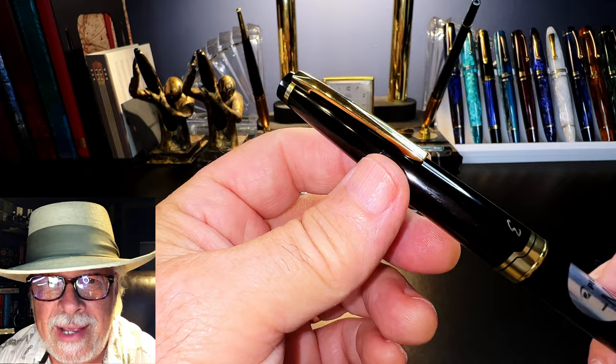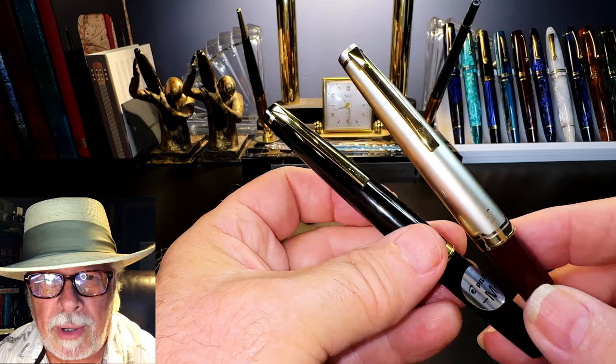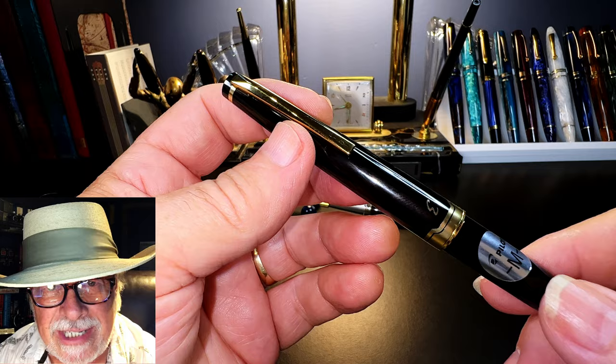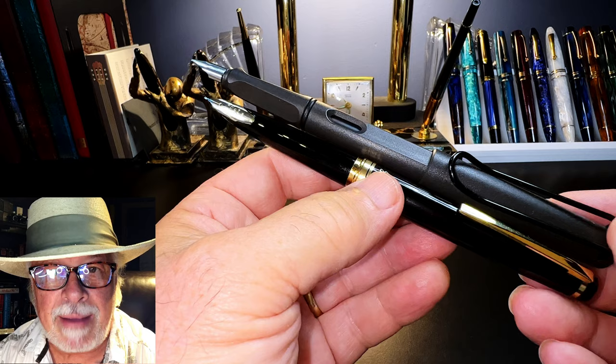I've already reviewed this pen, and you can see that review by clicking right up here. Spoiler alert, I love it. Instead of doing the usual parts and features, I'm just going to talk about what makes this pen great. And I have seven categories where this pen is awesome. One: looks. You have to have a severely limited sense of style, beauty, and taste not to appreciate the incredibly gorgeous design aesthetic of the E95S. Let's put the E95S right next to my Lamy Safari, and if you can't see immediately which is beautiful and which is blocky and ugly, then enjoy your white socks and Birkenstocks.